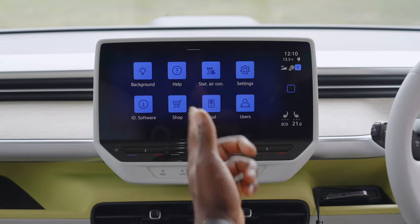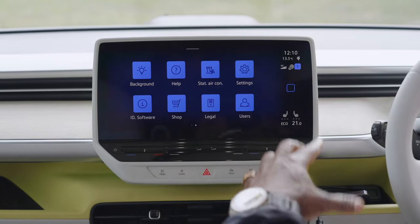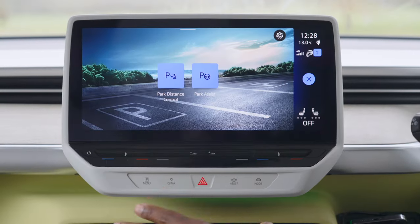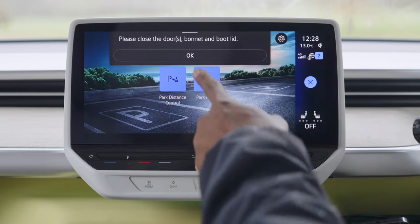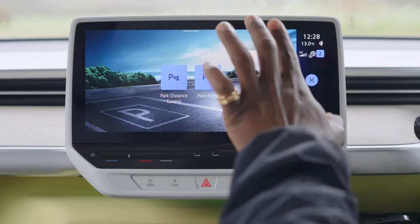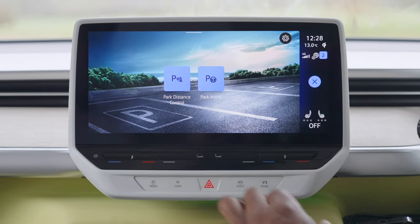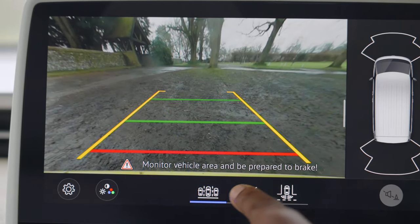If you've seen the Volkswagen video we put up recently for the ID2 All, you can see what to expect in the future of Volkswagen's infotainment system. For parking, you get all sorts of parking sensors and controls. What's really cool is park assist, which will help you park into small spaces in an automated way. You also get all your parking cameras so you can see all around the car if you need to park safely.